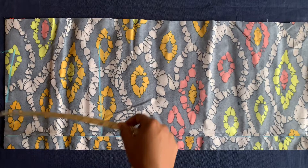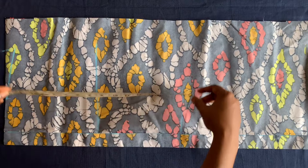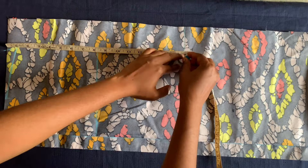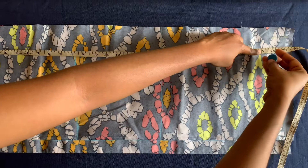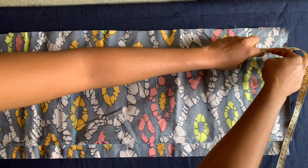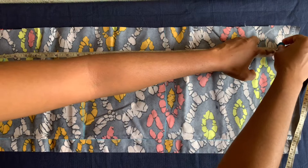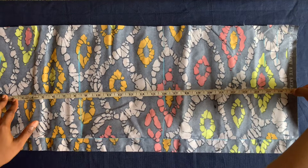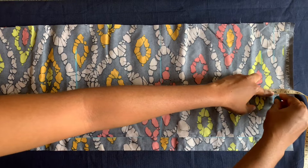Now I'll mark out the waistline, hip line, and the full length of the upper part. The waistline is 16 inches. The hip line is 26 inches, but the full length of this upper part is 25 inches plus one inch sewing allowance — half inch to attach the upper part and half inch to attach to the gather. I don't want the gather to start below the hip; I want it directly on her hip line, so that's why I use 25 inches, making it 26 inches total.